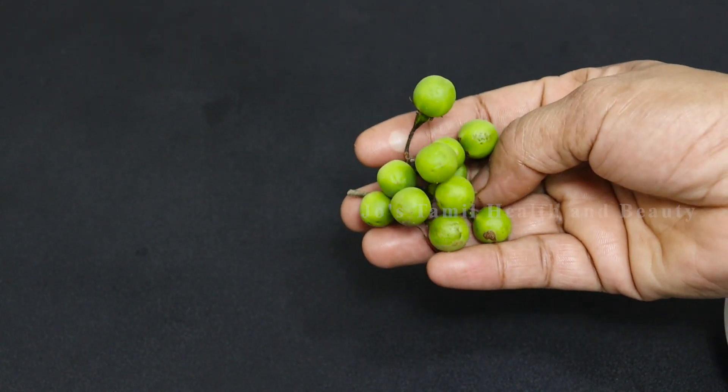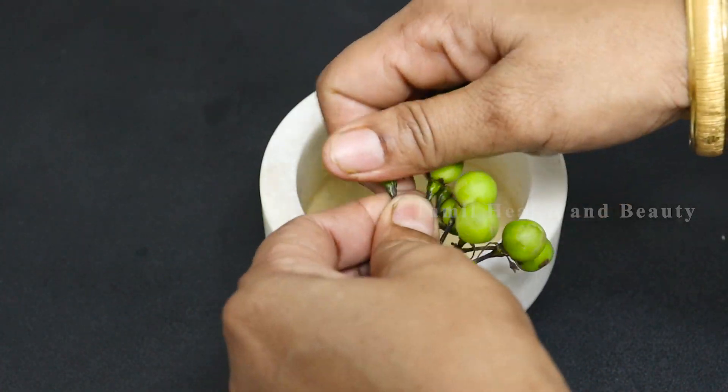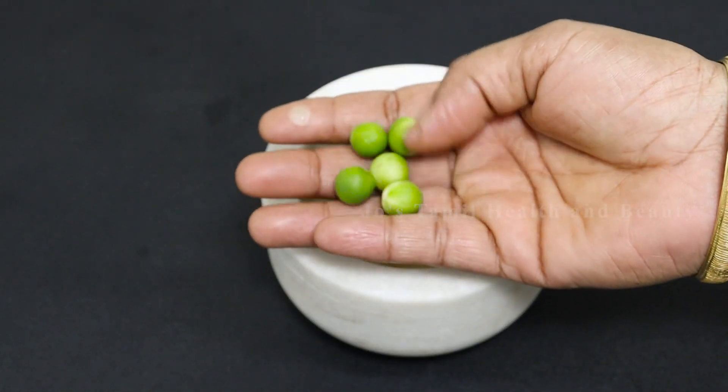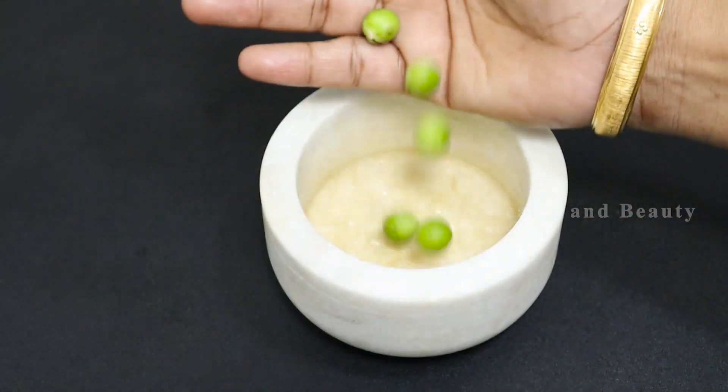I am going to cook for 1-3-5 hours. When we cook the rice, we will cook the rice. I am going to cook the rice and cook it. Now I am going to cook the rice and cook it.